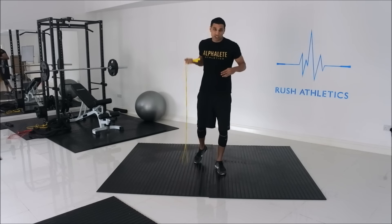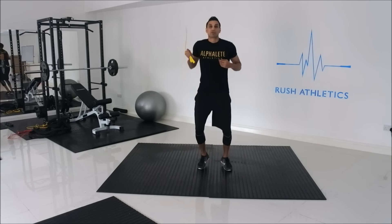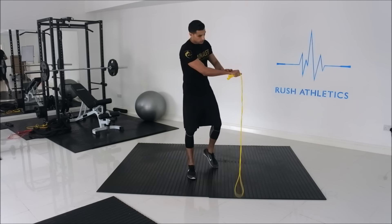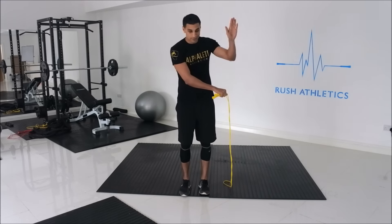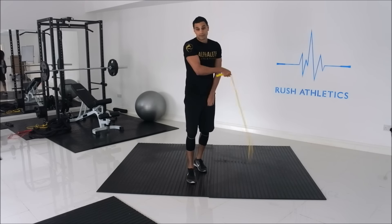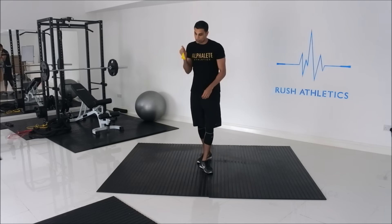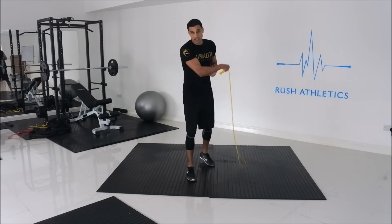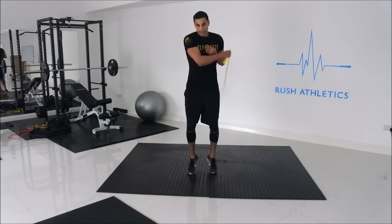Once you're comfortable with the wrist pointing upwards, move the wrist now to the other side of your body. Now the wrist points to the floor, with palms facing up. The rope goes in the same direction — forward — but now the wrist action is clockwise instead of anti-clockwise, with the arm going across your body. Start jumping with this action the same way as before.